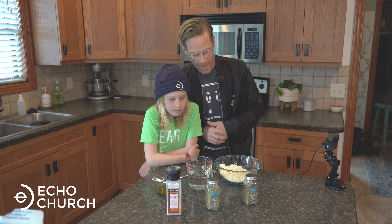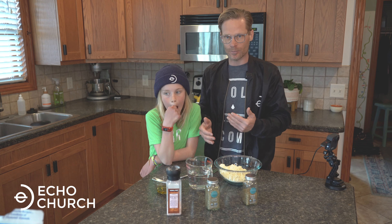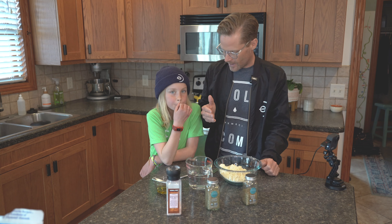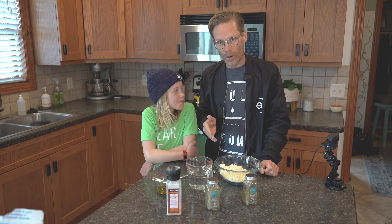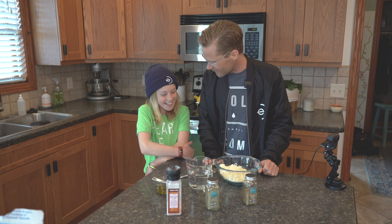I jumped in Bill and Ted's excellent adventure time-traveling machine and went back. I spent a little time with Jesus, and I have determined exactly how to make it with Target material. So are you ready, Zion? Sure! Are you excited? Sure!